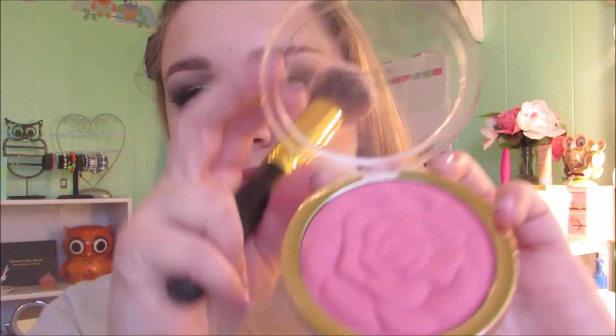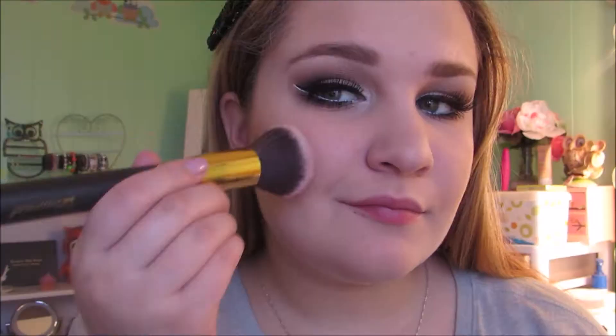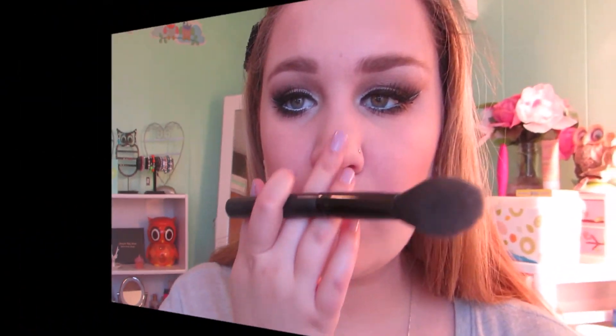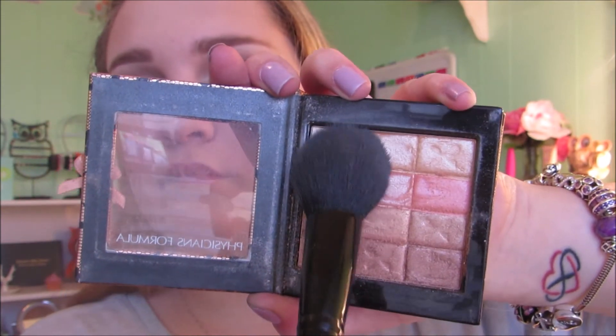For blush, I'm using Milani's Powdered Blush in the shade Tea Rose. Now with the color Sand from the Anastasia Contour Kit and my ELF Blush brush, I'm using this to highlight my face. To intensify that highlight, I'm using Physicians Formula Warm Nude Highlight.